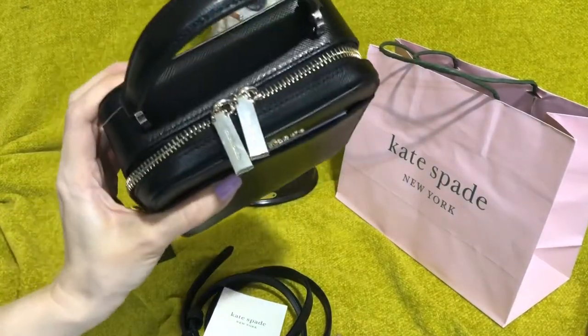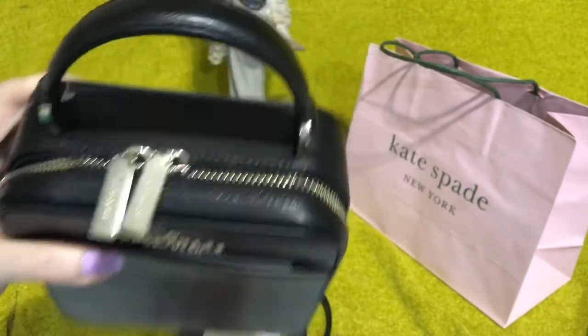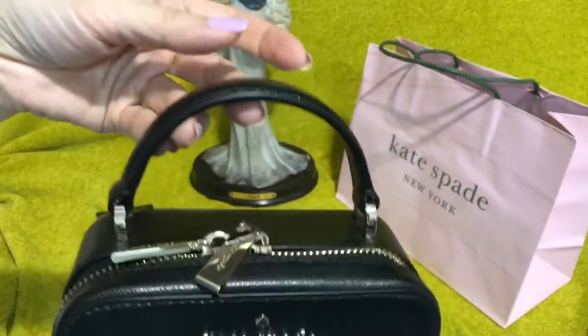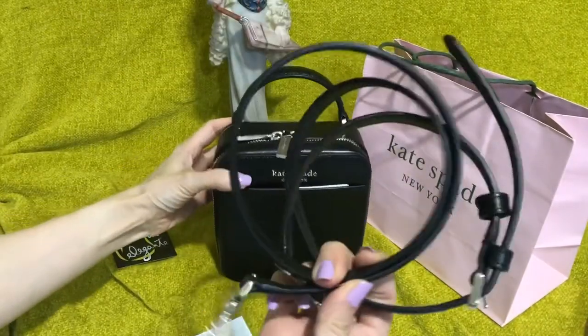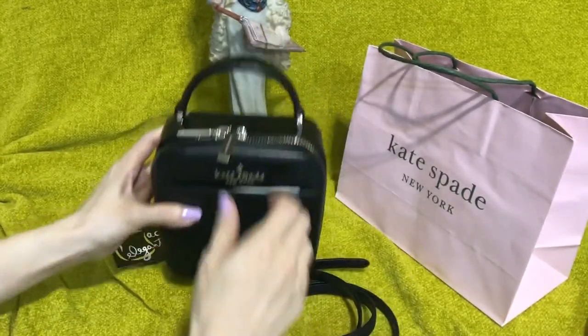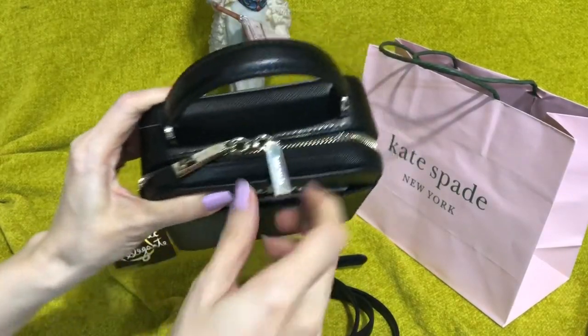The hardwares are in very light gold, or they call it champagne gold. There's this tap handle. There's a detachable and adjustable crossbody strap. There's an outer front pocket.